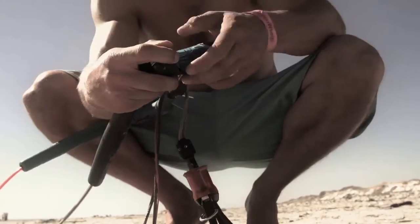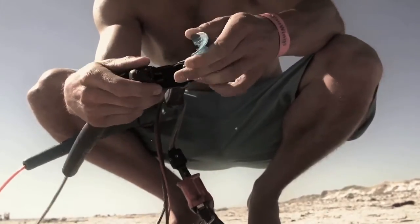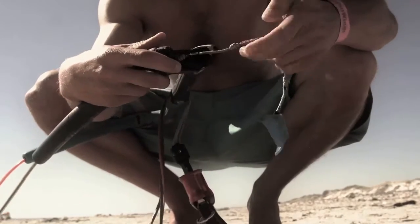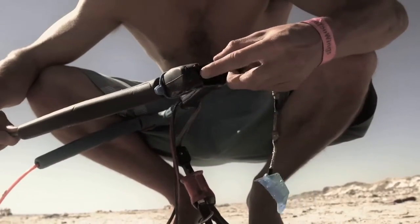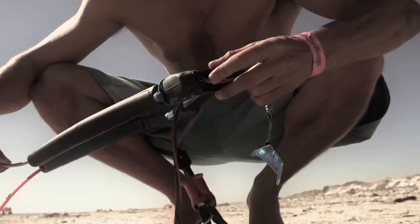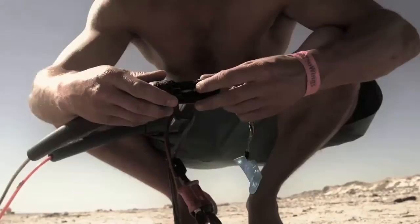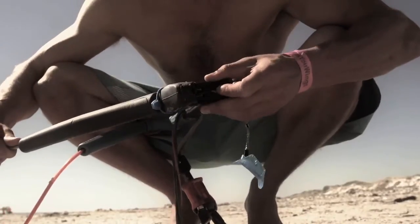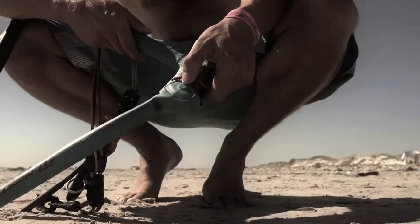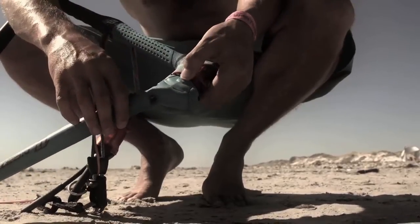Once you've checked your line lengths, you can start trimming your bar to exactly how you like it. This starts at the bar — you can take off the ends of your bar in order to adjust your line lengths accordingly, whether this is to the wind conditions, to your preference, or to your style of riding. You can both shorten and lengthen the back lines from the bar, whether the kite's on the beach or in the air.